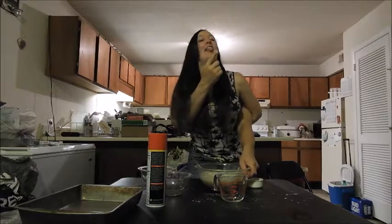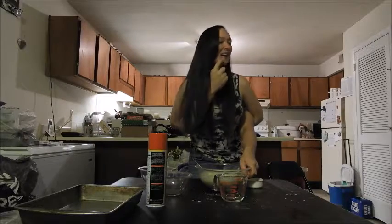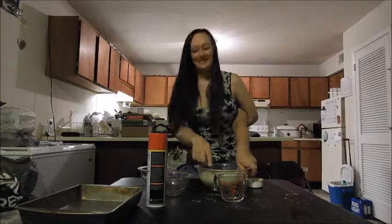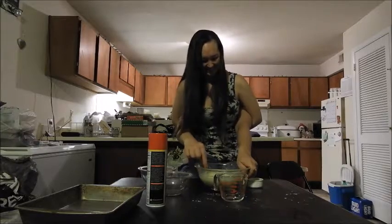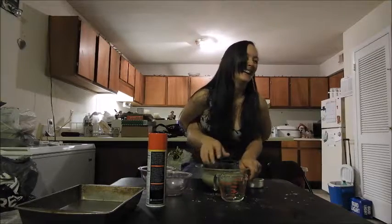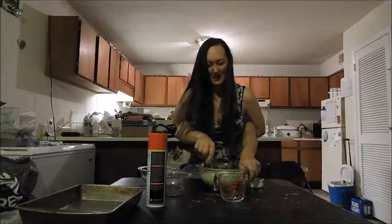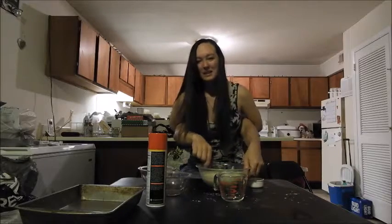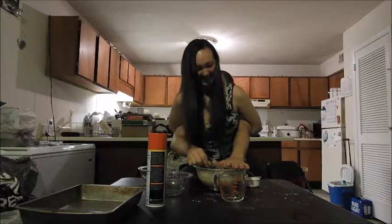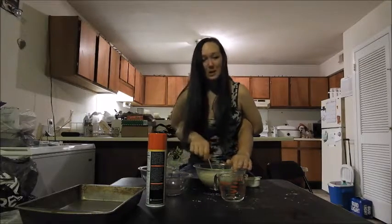I guess we'll have one. Got a little of my hair — that's okay. You do not want to stick your hand in the whole bowl. That's not how you bake a cake and it's unsanitary, so we don't do that.